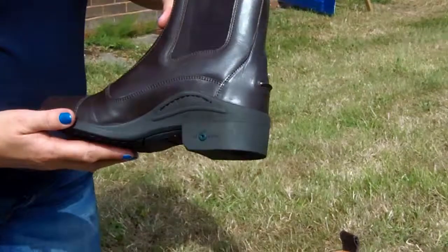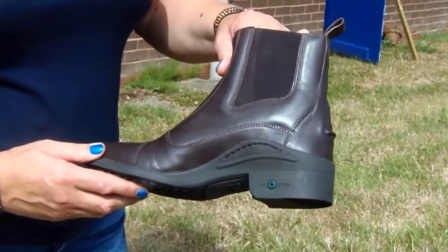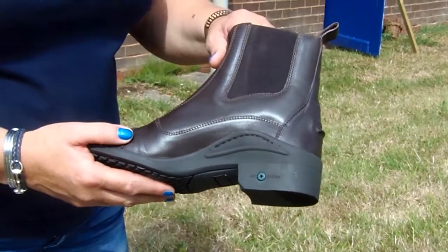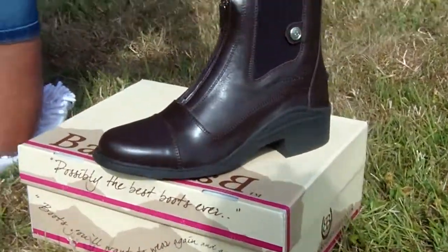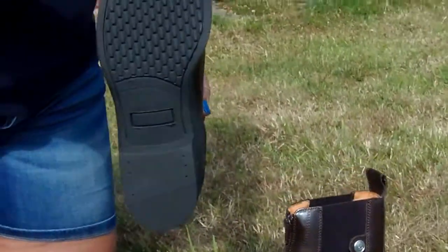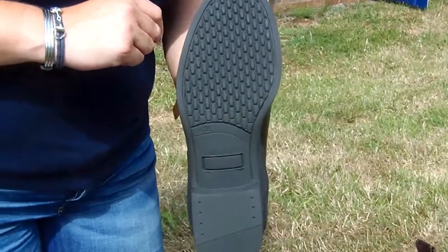As you can see, we have an arch in the sole to give support underneath the foot, with our air system through the heel to allow airflow through the foot when riding or walking. The sole on the bottom is a slightly gripped sole, making it nice and sturdy whether you're on the yard or riding.